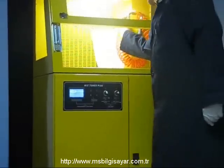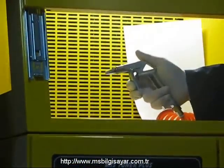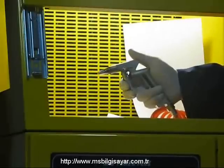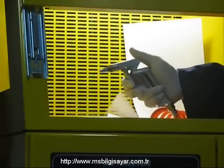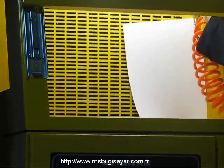Toner Plus'ta ayrıca hava tabancası da bulunmaktadır. Gücünü hava kompresöründen alan hava tabancası, kartuşlarınızı temizlemek için basınçlı hava püskürtür. İlave olarak Toner Plus, kartuş dökme ve toplama işlemini kolaylaştırmak için yine gücünü hava kompresöründen alan havalı tornavida ile donatılmıştır.